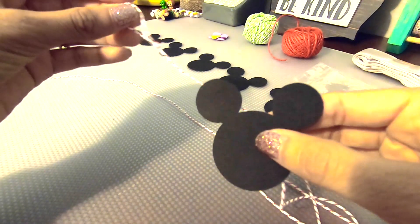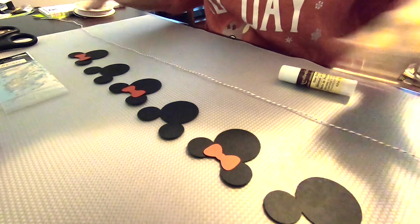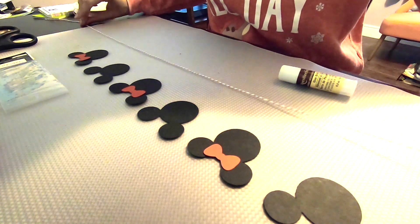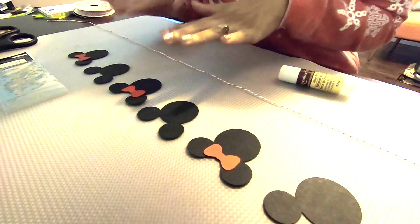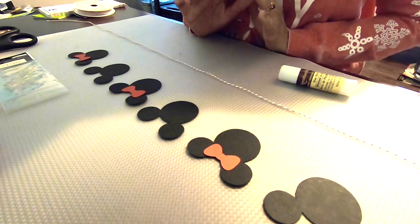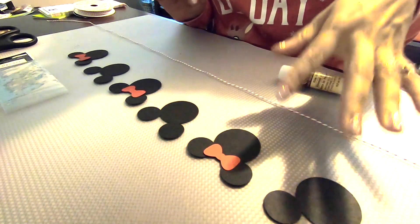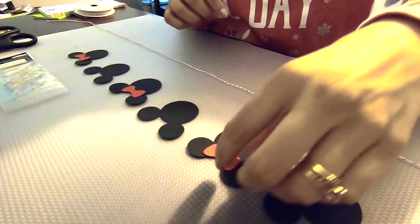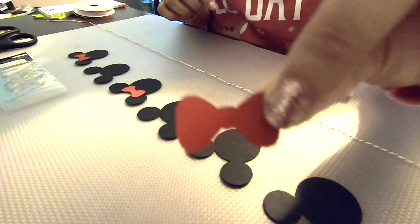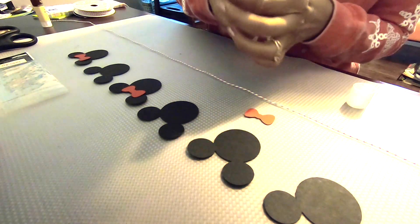I'll show you how we can use this to hang Christmas cards on it. Now that my string is ready, I'm going to start working on the Mickey and Minnie Mouse cutouts and getting those decorated. I'm going to start with the Minnie heads — I have six altogether: three Minnies and three Mickeys. I took three of the bows that I had cut out earlier and I'm just going to glue them to the top.